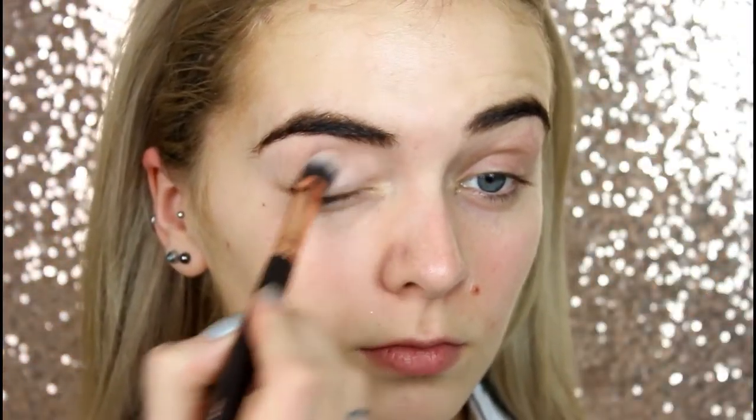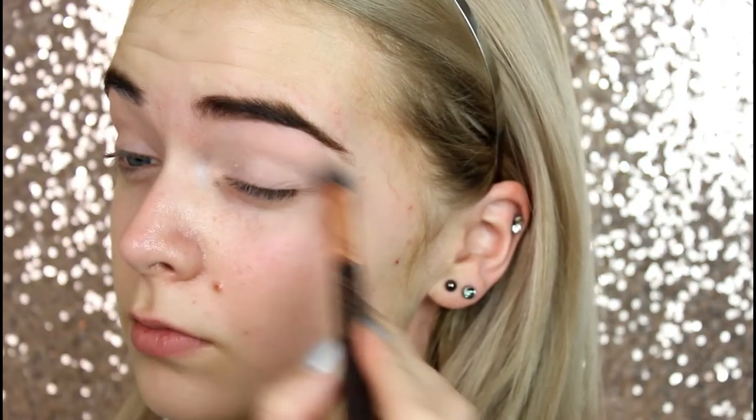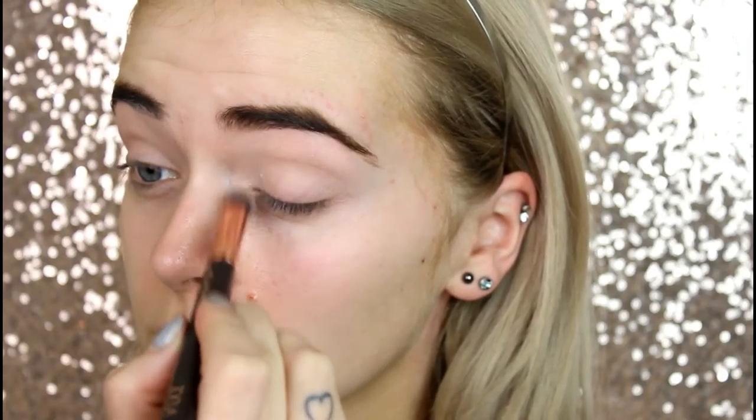I'm going to start by priming my eyes. I'm using MAC's Paint Pot in the shade Painterly, putting this all over my lid area, everywhere where I'm going to be applying eyeshadow. Next, I'm taking this eyeshadow by MAC in the shade Blank Type. I'm pretty much using this just to set that primer in place.